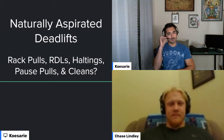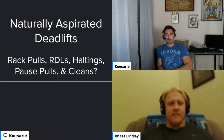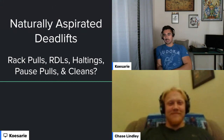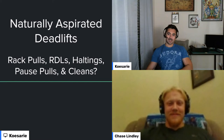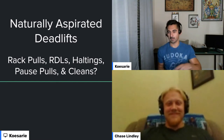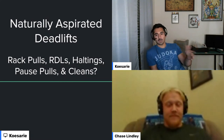We should be live. Hi everybody, welcome to the weekly Strength Club podcast. As titled by the lovely Mick Solomons, this is 'Accessories to Turbocharge Your Deadlift.' I'm here with my boy Chase Lindley. Sound off in the comments if you're watching live. We also do Q&A during these streams, so if you have any questions let us know.